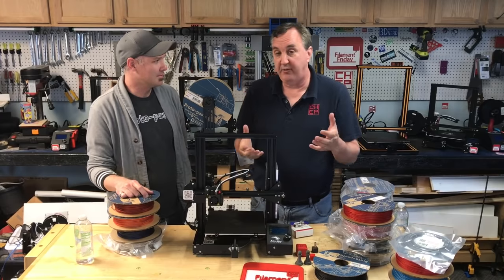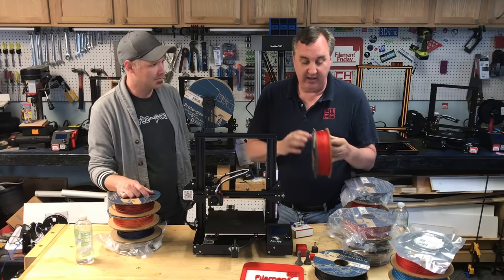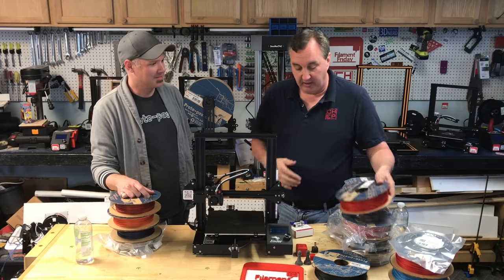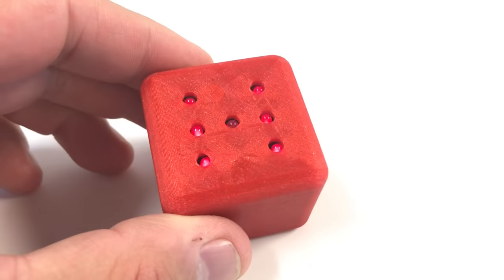I've used a lot of Proto Pasta filament. I've gotten some samples from you guys — I appreciate that — and I've bought a lot myself. I've even got the Chep Candy Apple Red which I helped inspire you guys to create. I love this filament. I've printed things like the Filament Friday sign, the dice from a previous video — electronic dice.